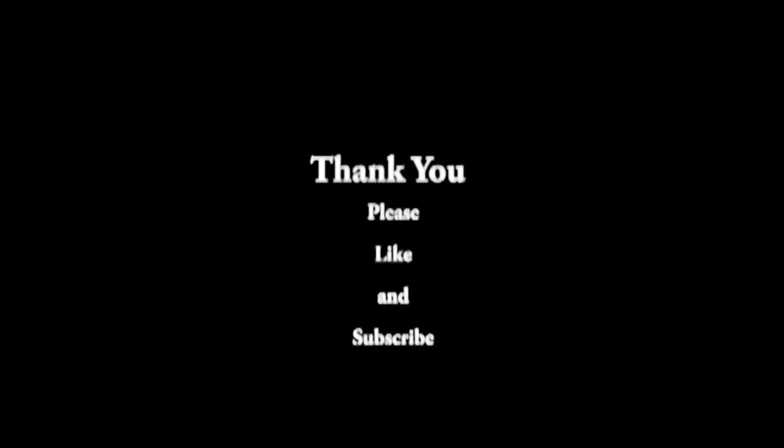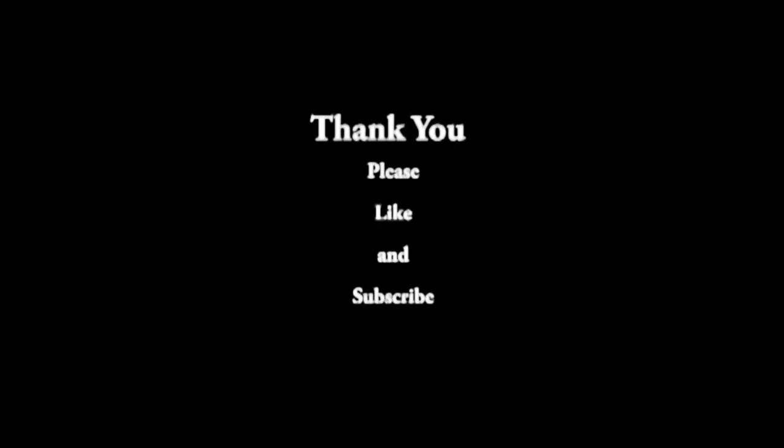Well, that's my video for today. Hope you all enjoyed and had a great day. I'll talk to you all again tomorrow. Bye-bye.